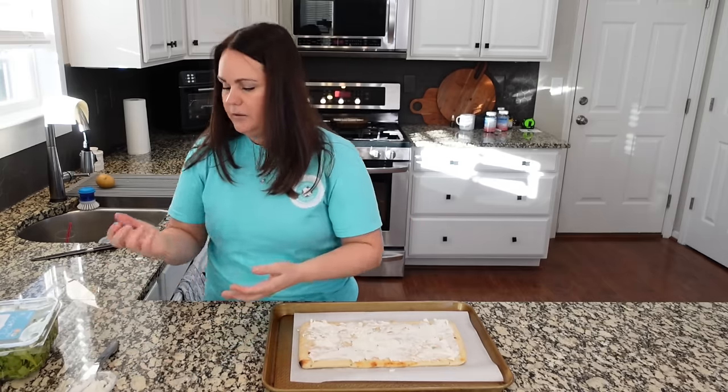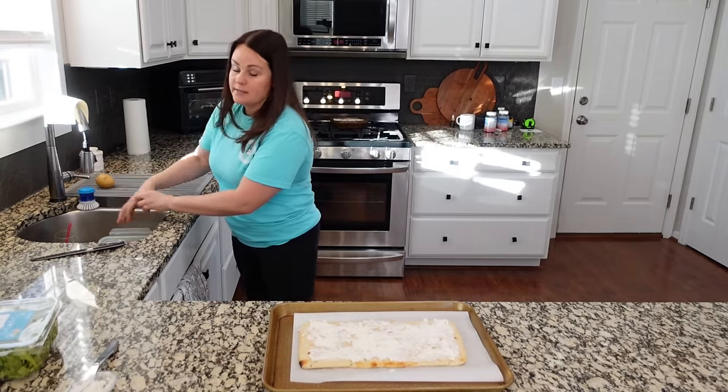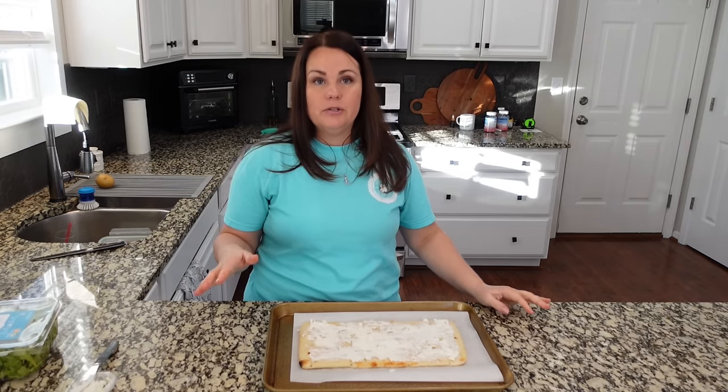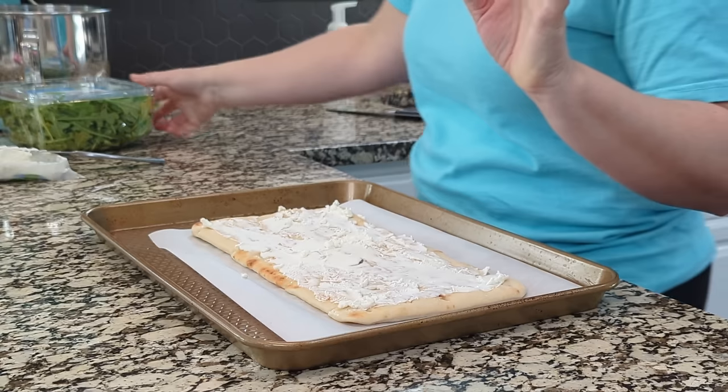I love goat cheese, you guys. If you're not a fan, a substitution would be ricotta — that would be a great substitution. Cream cheese would be fine too, but I think ricotta would probably be an excellent substitution.